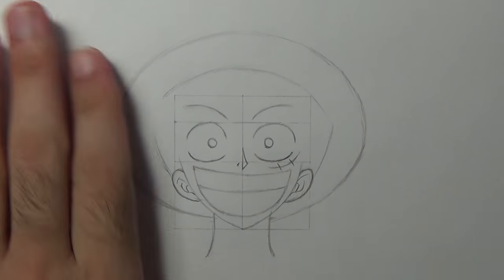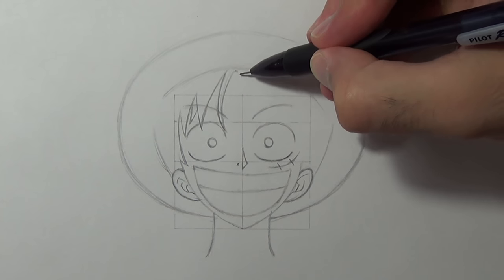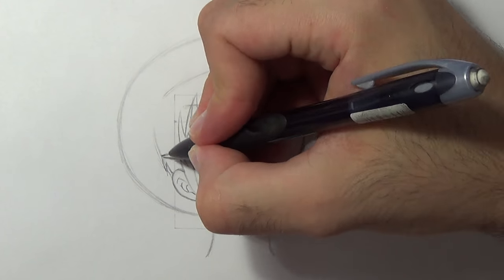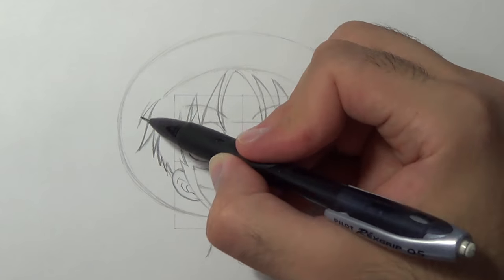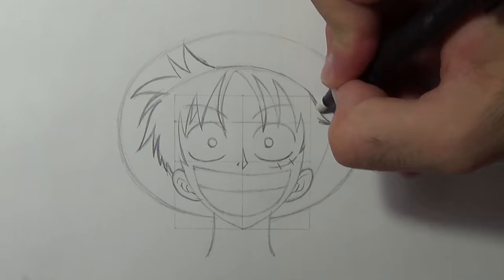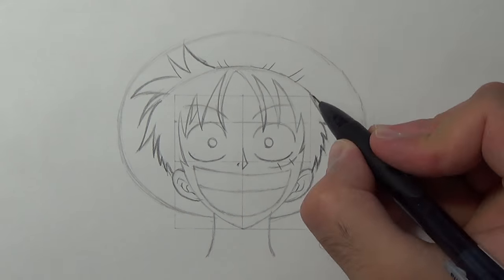Okay and now we can draw the hair. So first I'm gonna start with the spikes on his face, then I'm gonna add the rest of the spikes. Now we are going to refine his head by adding a lot of random lines.